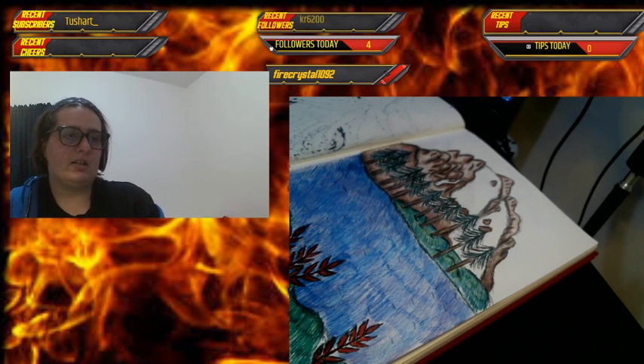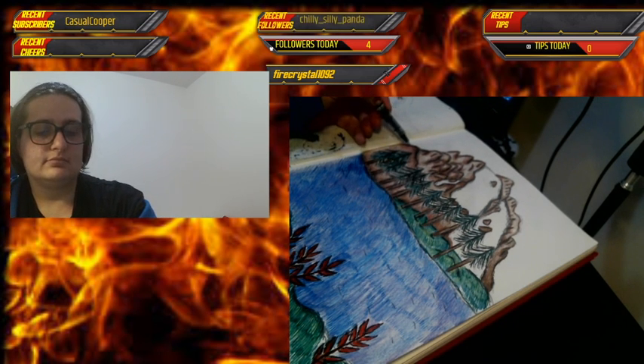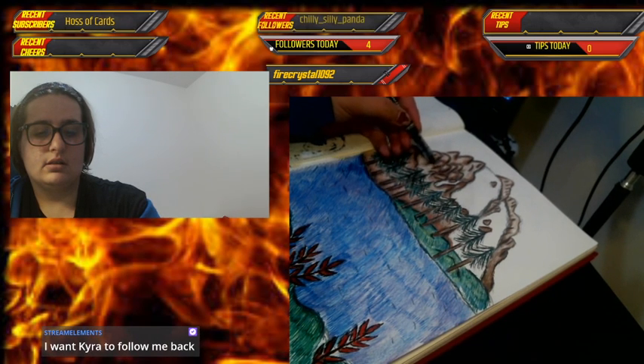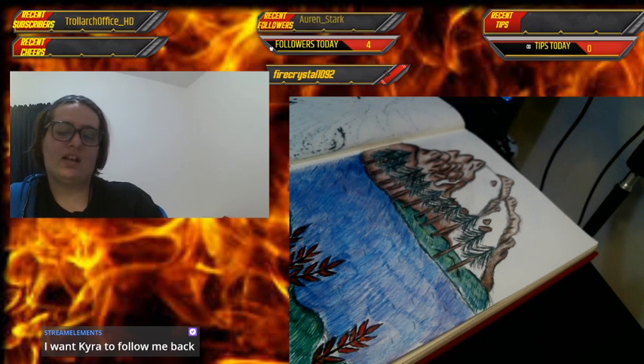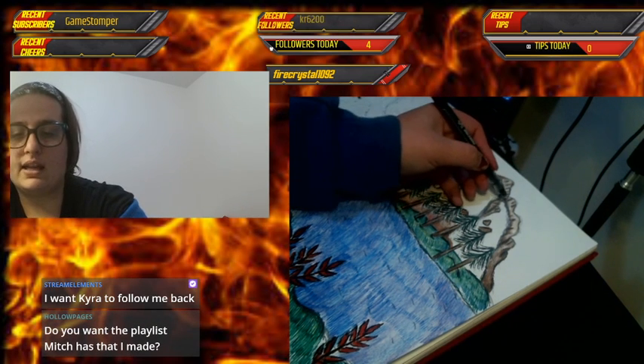Hollow, if we ever met I'm pretty sure I'd let you hug me. I need to get rid of that Stream Elements command because I'm trying to not do follow-for-follow.